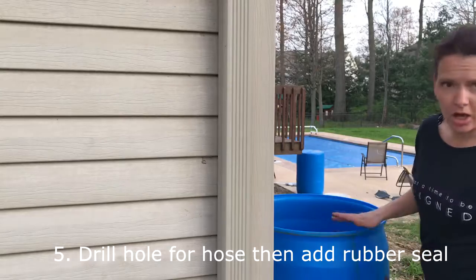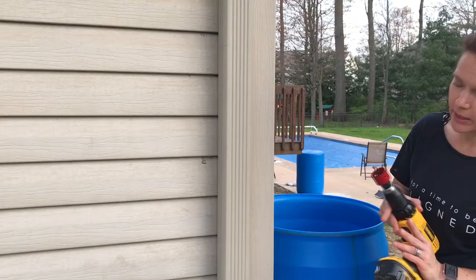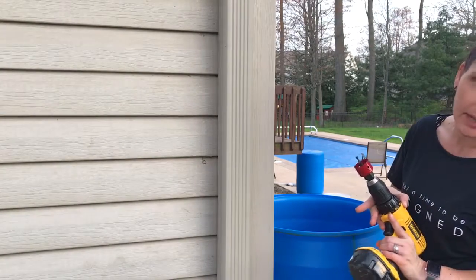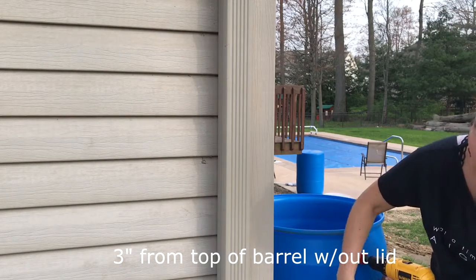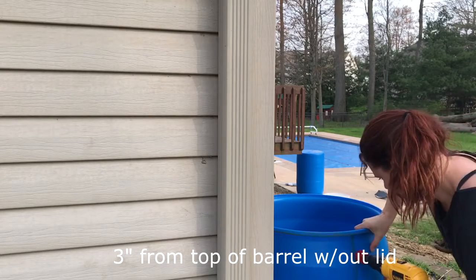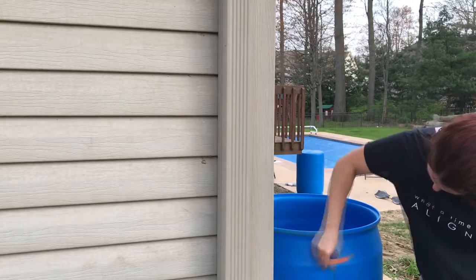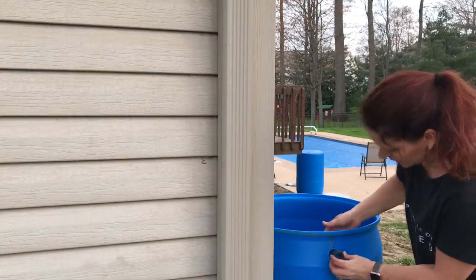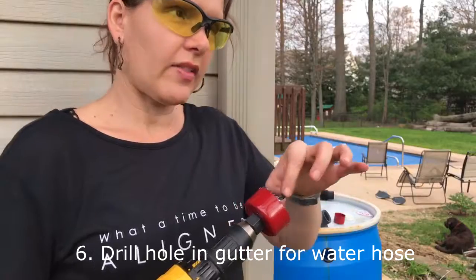Then your spigot just screws into there. I took the lid off so that I could see when the hole cuts through. I'm using the inch and a half — the medium hole saw that came in my kit — approximately three inches from the top without the lid on.